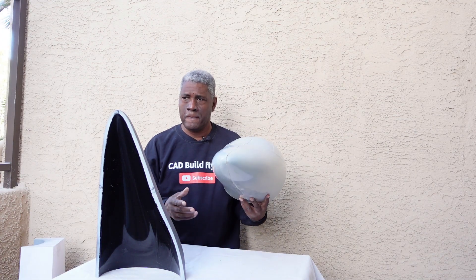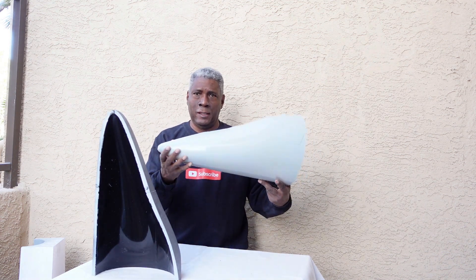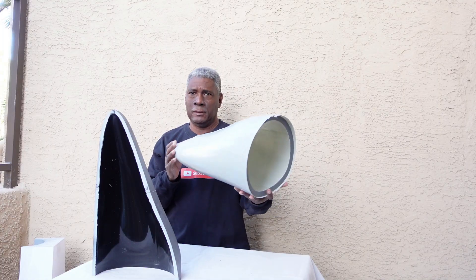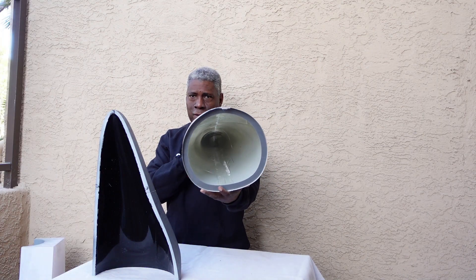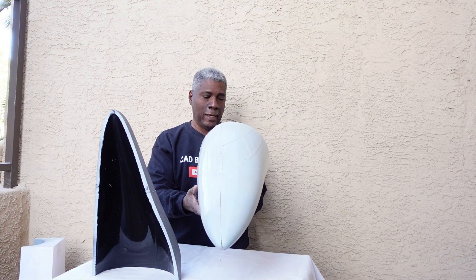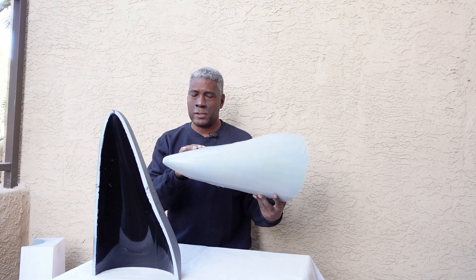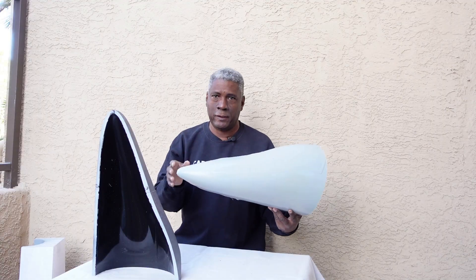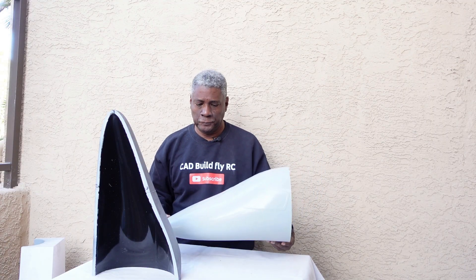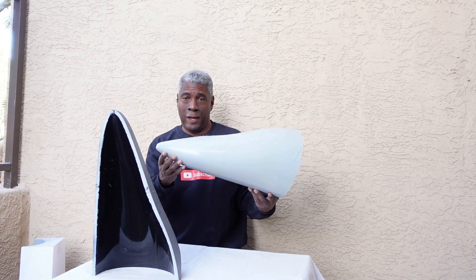Now we have the PC-24 here. Here's the right half of the mold, the nose here, and I went ahead and laid this up inside of it — and here we have it. This is really light too, and this is laid up with two four-ounce layers of fiberglass cloth. This jet is going to be 2.5 meters in length.